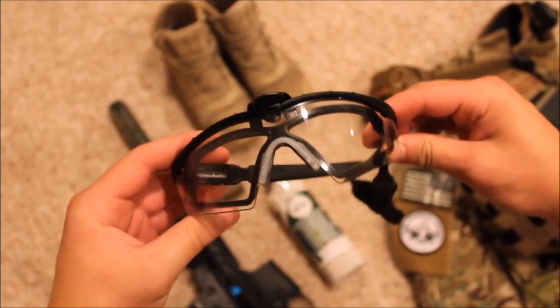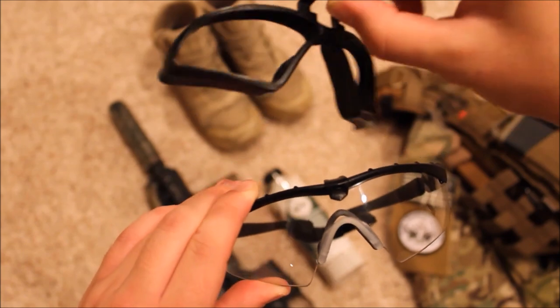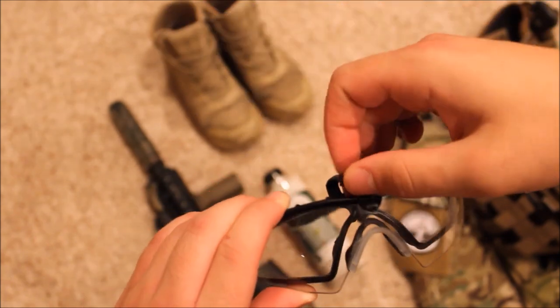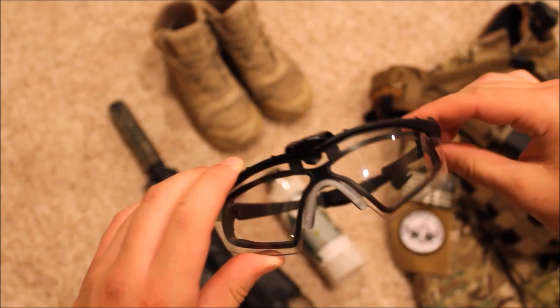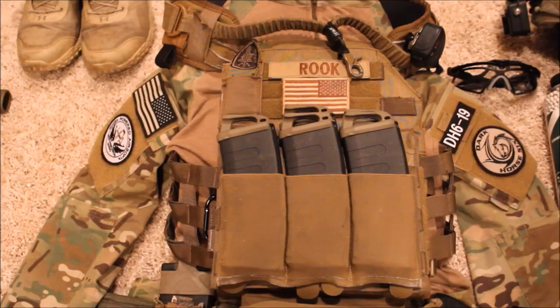Moving on to my eye protection, I run Oakley M Frames — the 2.0 version. I have a back strap and the Helo Kit installed. The Helo Kit allows you to run these for airsoft by providing a full seal around your eye, which prevents any BBs from entering your eye or getting into the glasses.